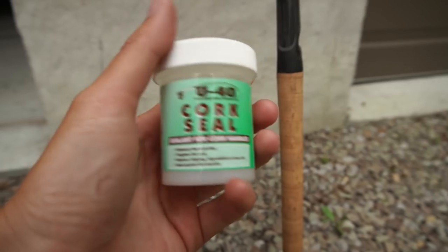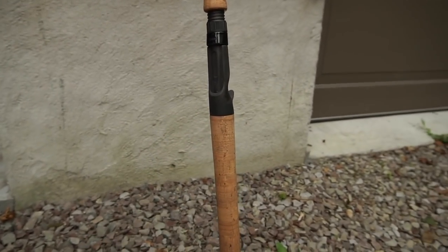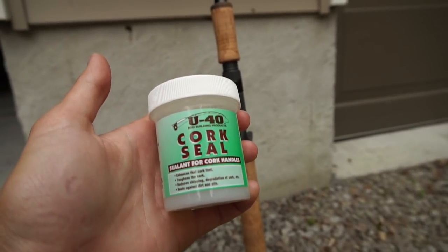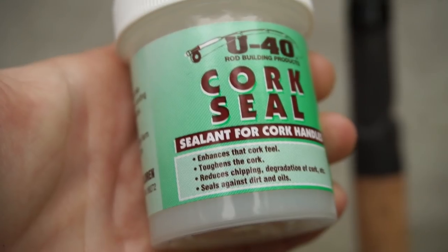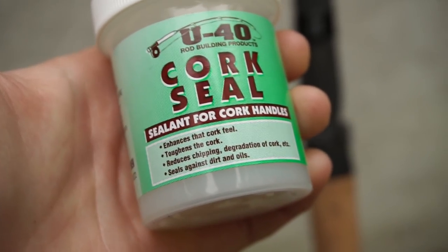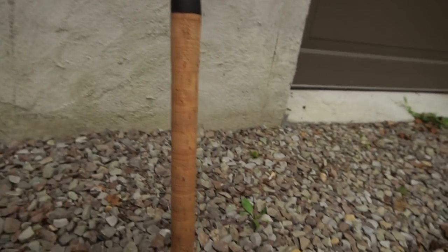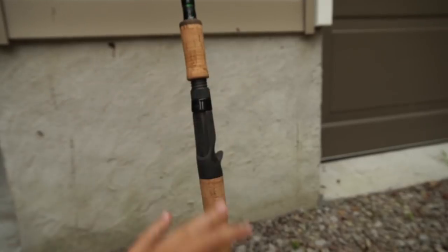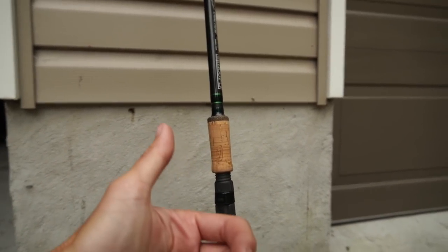Taco Warehouse carries it, and a place out in Quebec sells it as well. The reason I do this is because cork is porous - there are tiny little holes everywhere. This seals that so oils, dirt, and all that nasty stuff doesn't get into the actual cork, making it last longer. It also says on the package that it enhances the cork feel, which I don't really think it does - it just makes it a little more sticky, more tough, and reduces chipping. You use a regular painter's brush, apply just a thin layer - no dripping, no excess cork seal - and let it dry. You're good to use the rod in 24 hours.